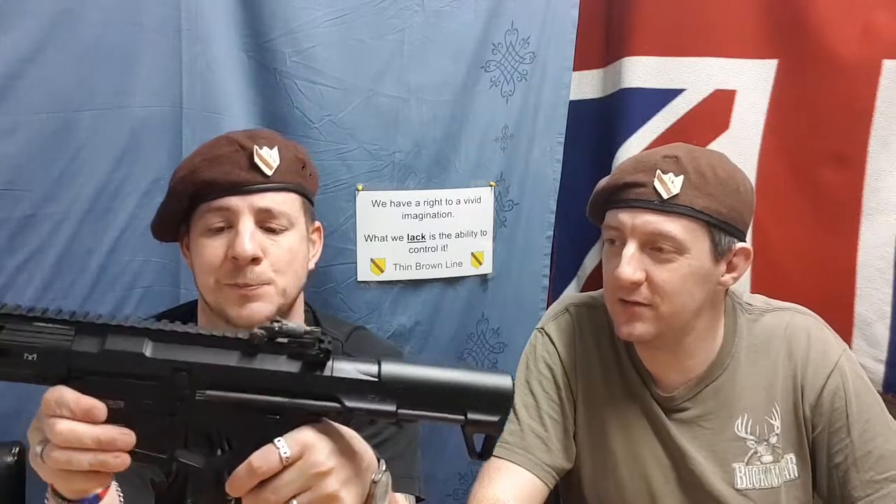So you can set it safe, semi, three-round burst — or safe, semi, full auto. We found it works quite well on three-round burst, especially when using standard wheel-mag high caps. But this thing does kick them out at around 25 rounds a second.